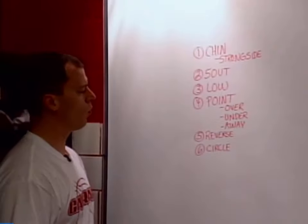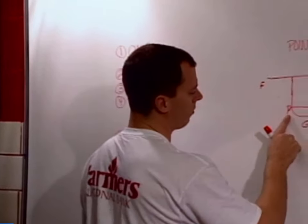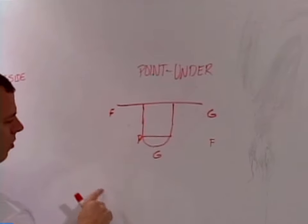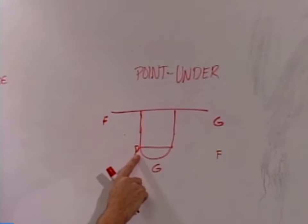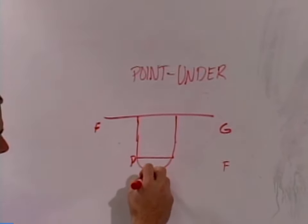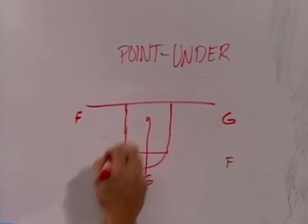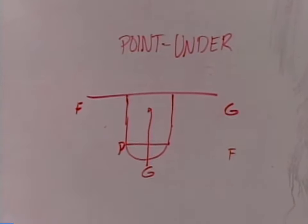The next play is Point Under. We'll hit the ball — we've already waved the guard through, the pivot's already cut across, we've already dropped the forward, the ball is in the pivot's hands. At this point, the guard will make a cut to the rim and that keys Under. He'll make a hard cut to the rim, and that tells the other four what to do.